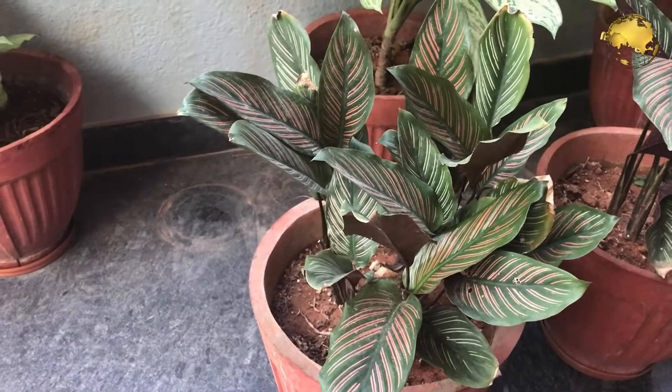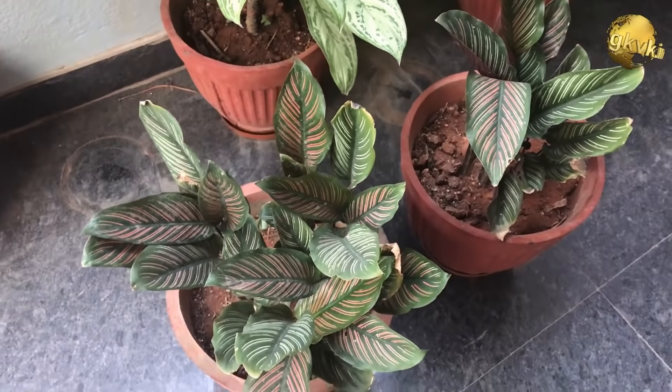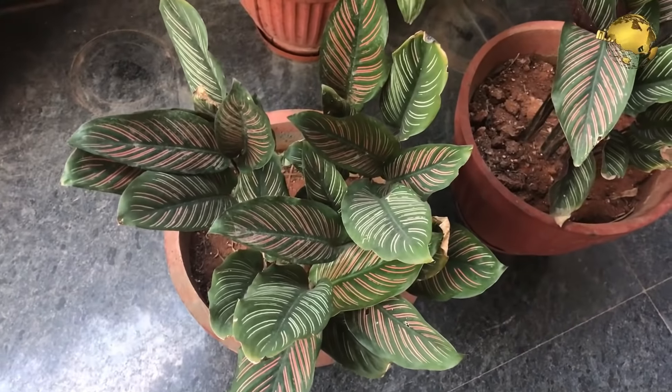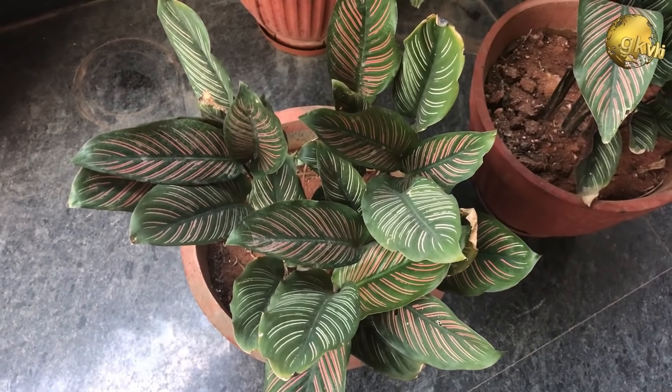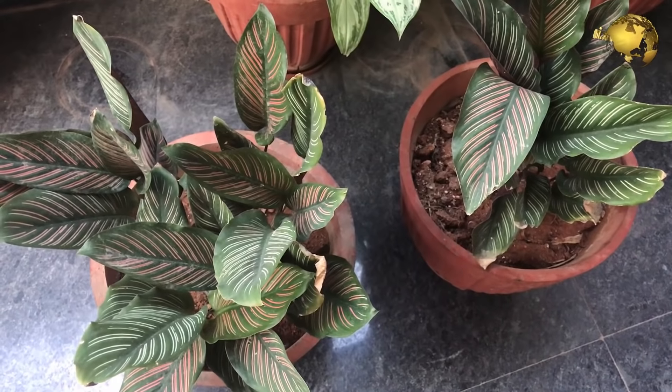Calathea is a genus of plants belonging to the Marantaceae family. There are several dozen species in this genus. Native to the tropical Americas, many of the species are popular as pot plants due to their decorative leaves and, in some species, very colorful inflorescences.